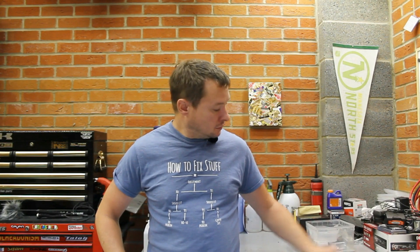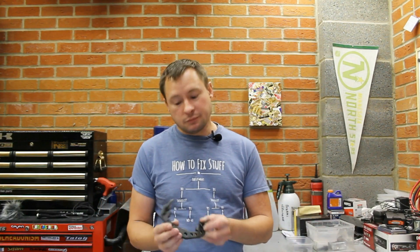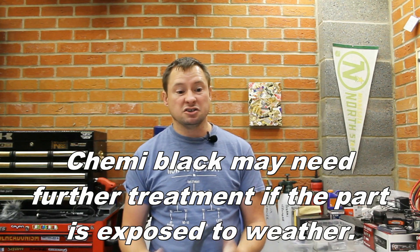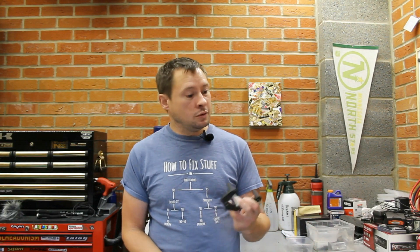So during the restoration process, one of the things you might find are brackets like these caliper mounting brackets that aren't powder coated — they're actually a chemiblack finish. Now you can blast these and send them out to a third party supplier; they'll charge you maybe £50 to replate them, or you can buy a kit from a company called Gatoros who provide everything you need to chemiblack at home.